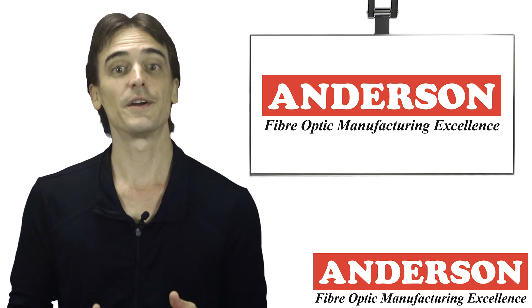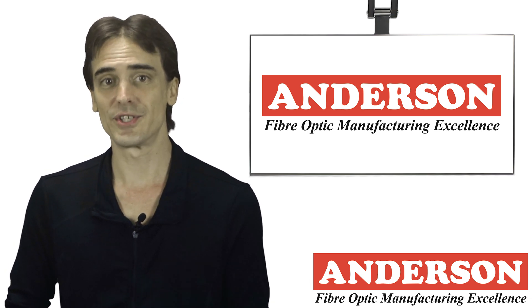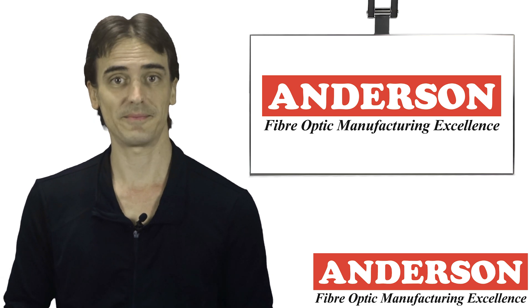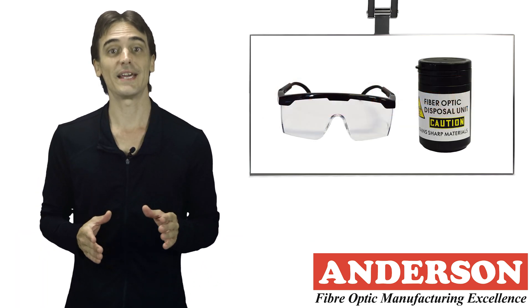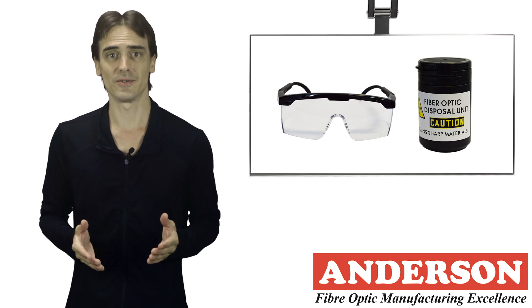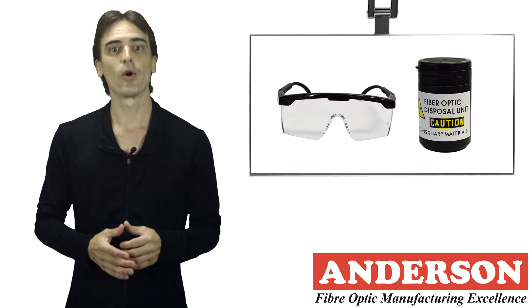Correct disposal when handling scraps is therefore important. The danger is that they can stick into your skin, get into your eyes, or contaminate your food or drink. There are a number of steps you can take to avoid this: wear safety glasses with protective side shields, and have a dedicated container to dispose of the scraps.